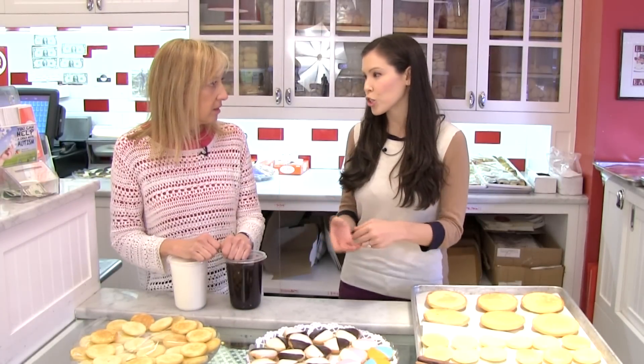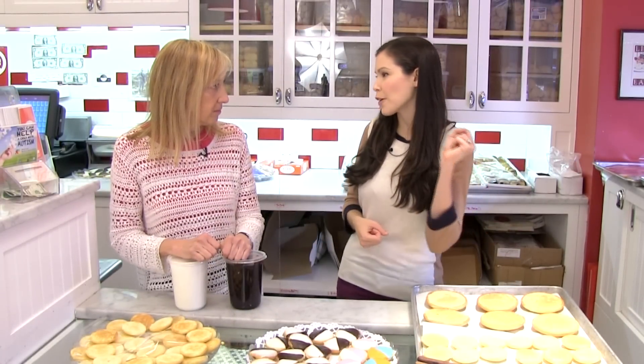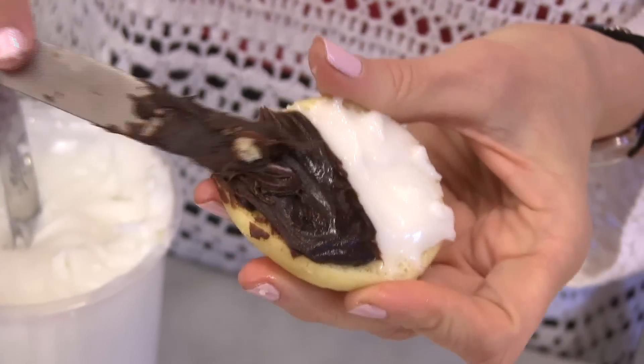When people are trying to cut corners, they buy a vanilla cookie and frosting — it's not going to work.